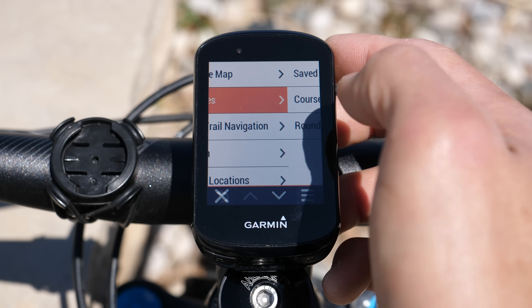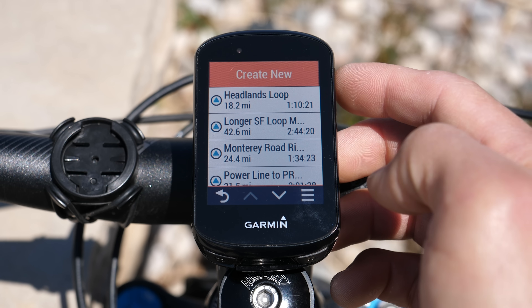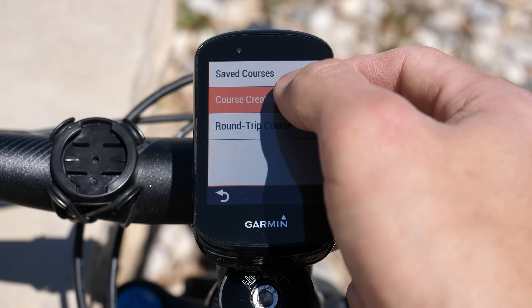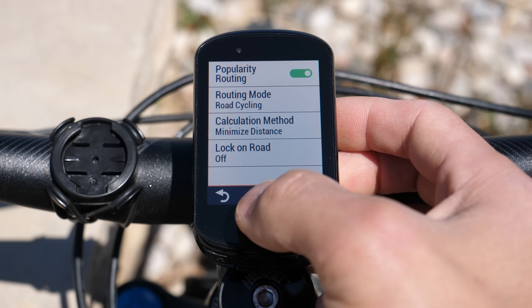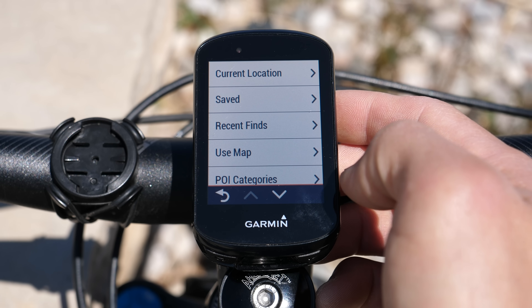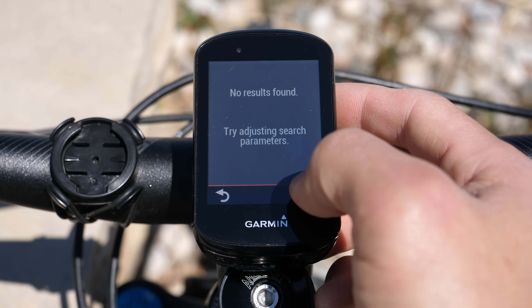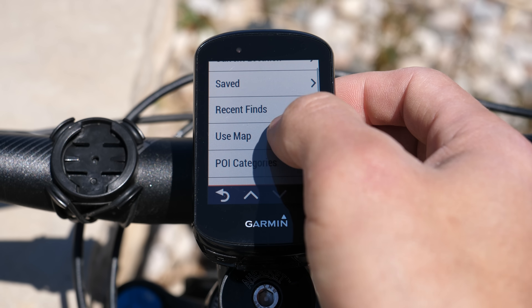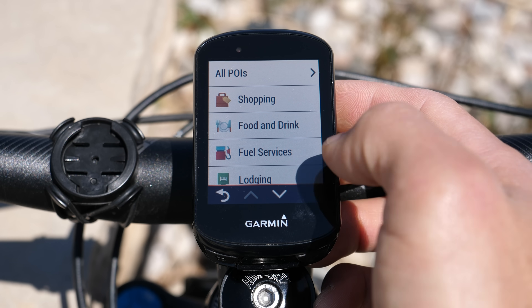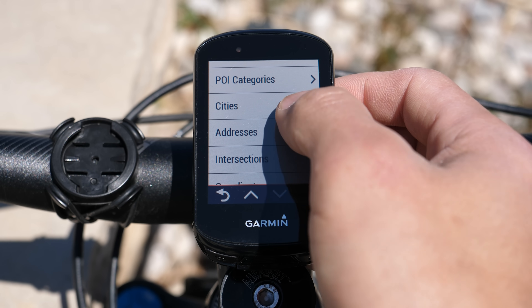Below that we have courses, and here's where you can actually create a course on the device itself using the course creator or round trip course. You can set parameters for popularity-based routing, routing modes for different types of riding, as well as calculation methods and whether or not you want it to lock onto roads. Then you can add locations using a host of different options, and it provides a pretty slick interface to create courses on the fly.